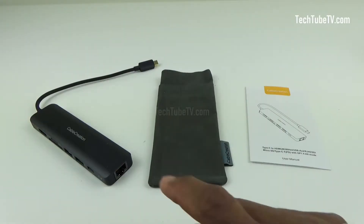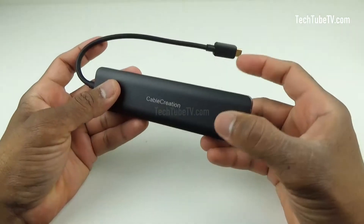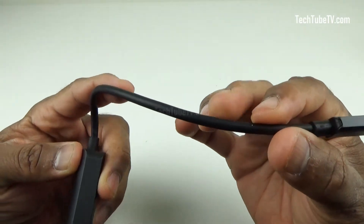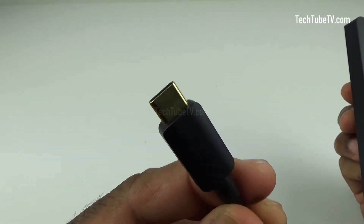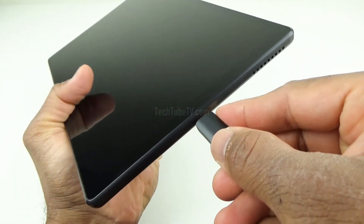From the box, this is the USB-C hub, a hub storage bag, and a user manual. The hub feels well built and solid. The cable is coated with a rubbery-feel material — I actually like it compared to thread-like coverings. The USB-C connector is gold in color, and this is the one that is to be connected to a phone, tablet, or a laptop's USB-C port.